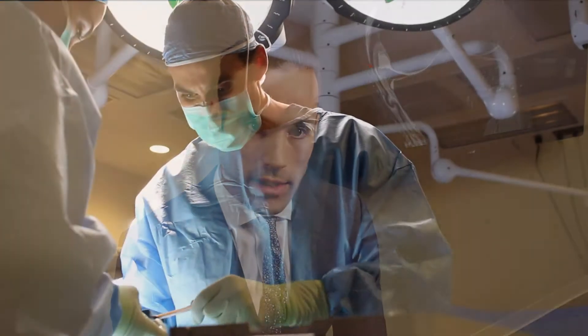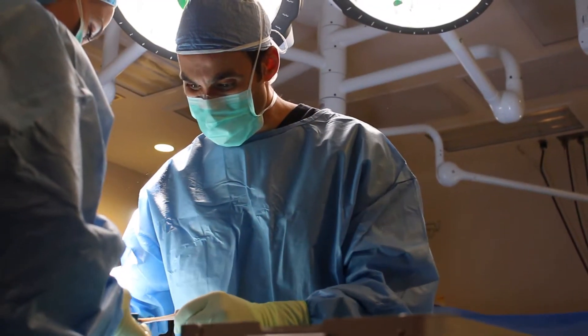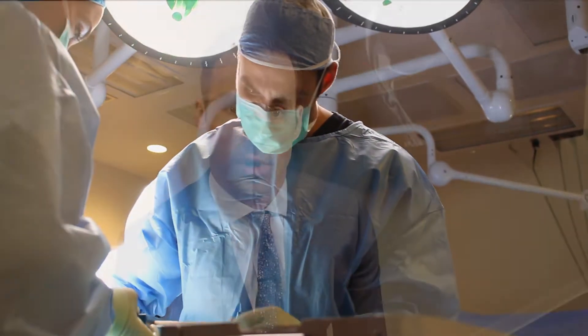A lot of the newer research supports the idea that using tendon from the patient's own body, or autograft, has a much lower re-injury rate, especially in younger patients, but that advantage is conferred throughout most age groups. For that reason, in my practice, the majority of ACL reconstructions that are performed use tendon graft from the patient's own body.